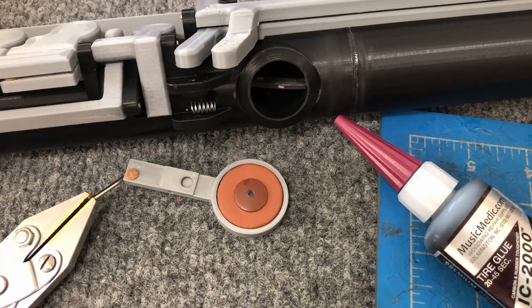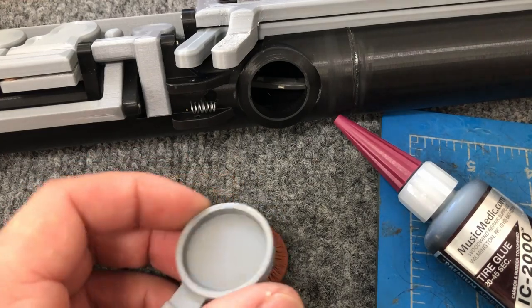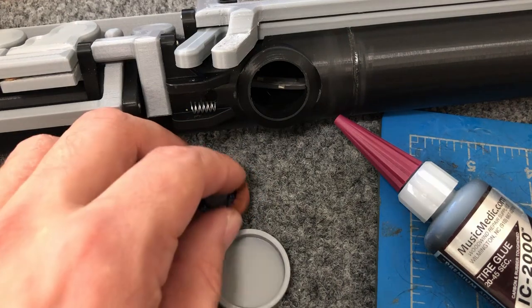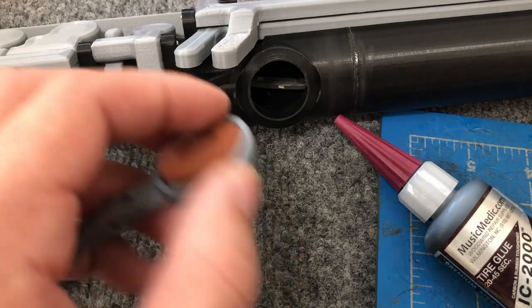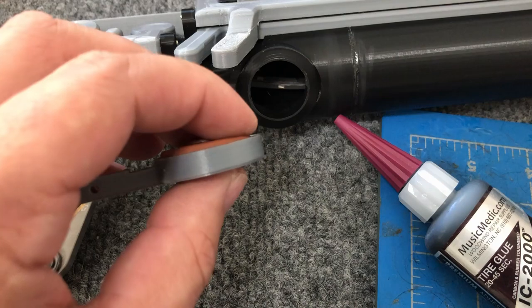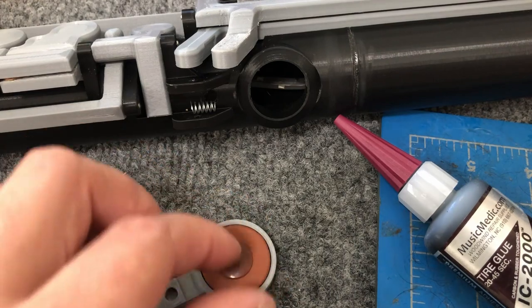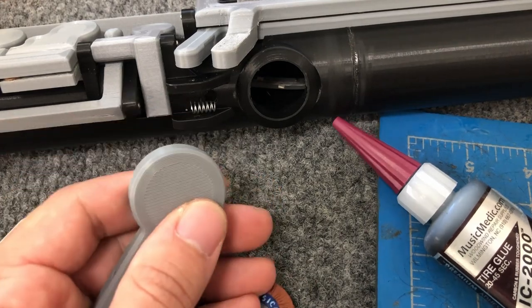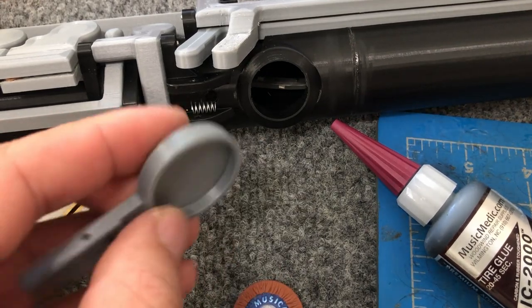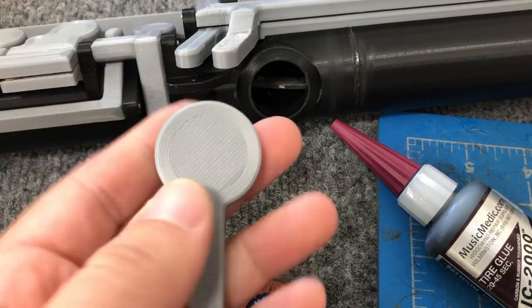Here's an interesting question: how do you install pads on an instrument with plastic keys? Traditionally, to install pads you would heat the pad cup up and float the pads in with either shellac or hot melt glue. You place the glue on the back of the pad, put it in the pad cup, and then float it — meaning you adjust how the pad sits so that when it touches the tone hole it's perfectly level, so all sides of the pad touch at the same time and give you a nice good seal.